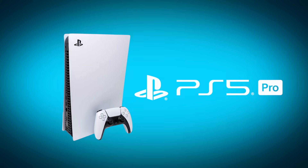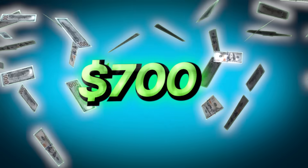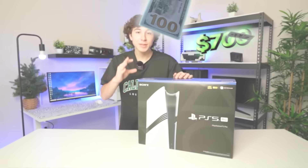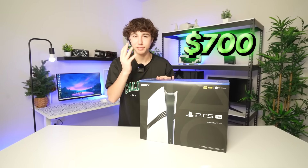PlayStation has just released their most powerful gaming console ever, the PS5 Pro. It's the most expensive gaming console in the world, but it's already one of the best sellers. So I spent $700 to see what all the hype was actually about.